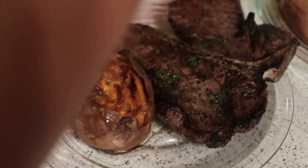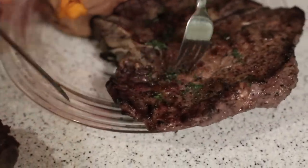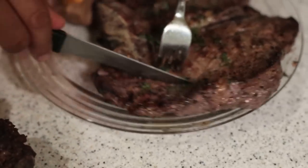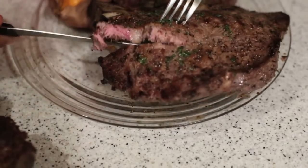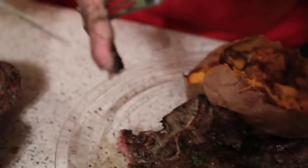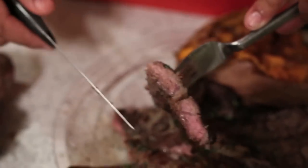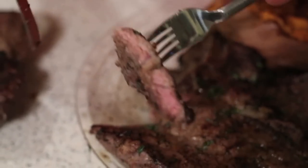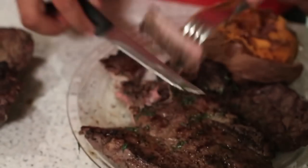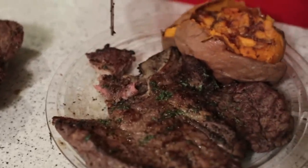Let's cut into one of these and see how it looks. Got a little pink — that's what I wanted. I'd say that's a medium. By the bone it's a little more red because the meat is so thin there — more like medium rare. A little pink inside, that's what I like. Let's give it a taste. Is it good? That's good. There we go guys — t-bone steaks. Stay tuned for more videos, catch y'all later.